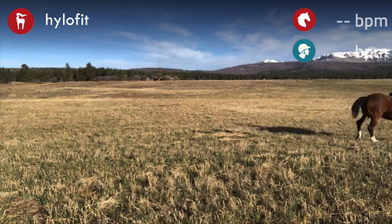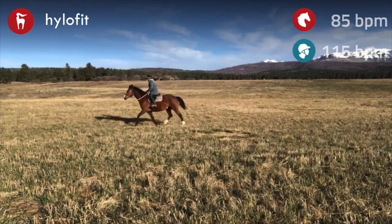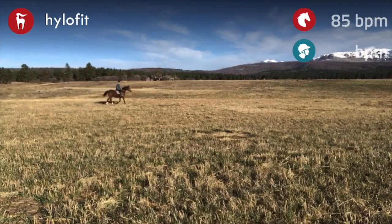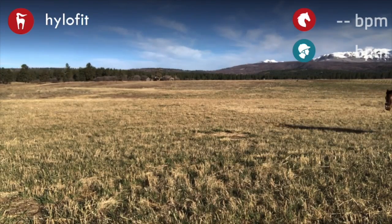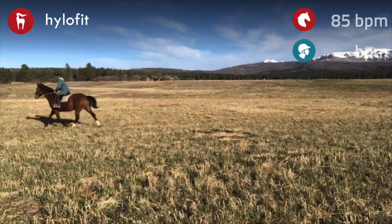When I say move underneath themselves, I mean I want their inside hind leg to be reaching underneath them in a way that draws their ribcage up and uses their haunches. This horse is Cassius Clay — you all know him as Ali — he is a big boy.